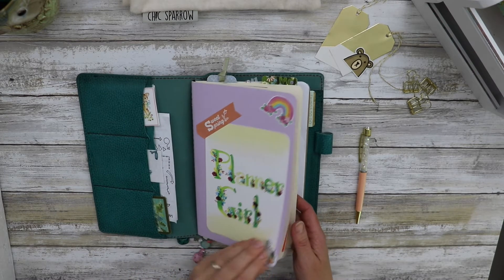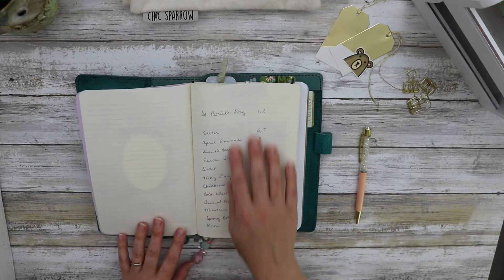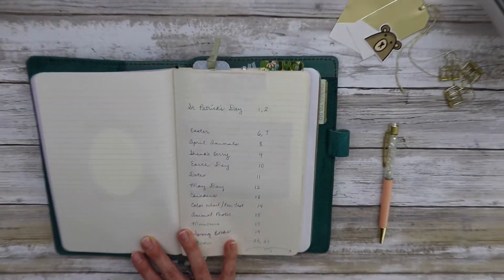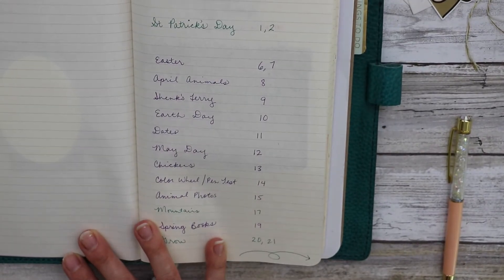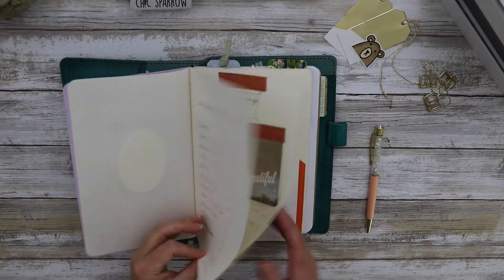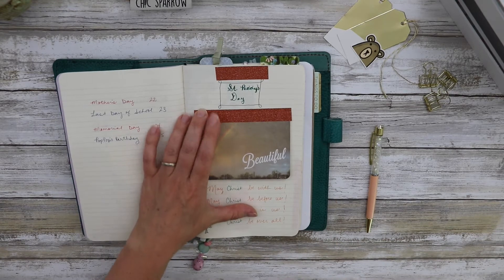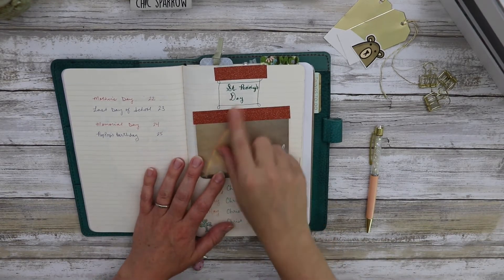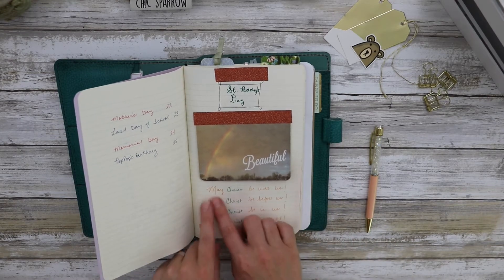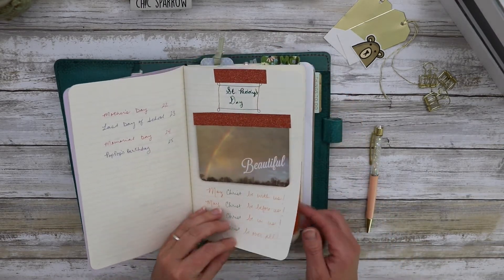Because I do a little bit of bullet journaling, this is my index in the front — it tells you what holidays in the season I have at what page. It's nothing fancy, just something like 'May Day is page 12.' So this is an example of how I do the junk journaling and the art journaling. For St. Patrick's Day I just have some washi tape, and next year when I come back to St. Patrick's Day I can see and remember, oh, this is what we say as our prayer, this is our menu that we have on St. Patrick's Day.